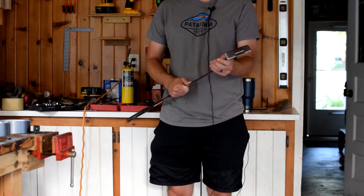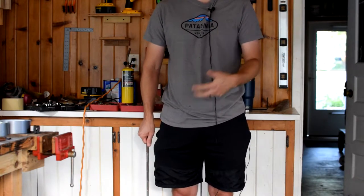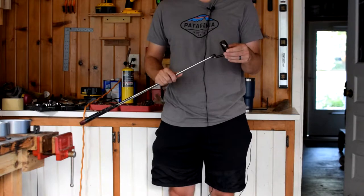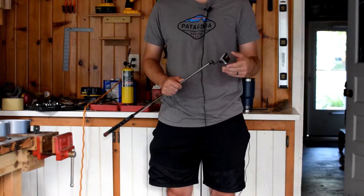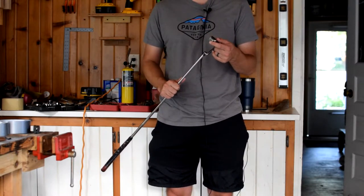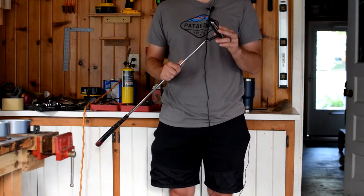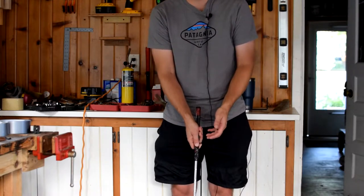You're going to want a heavier head weight because when you add the lengthier shaft running up your arm, it affects the overall balance. A traditional maybe 350-gram head weight will feel very light as you swing it. Something in the range of 400 grams is going to feel a lot better with the longer shaft. That heavier head weight is a critical variable to help counterbalance the added length.